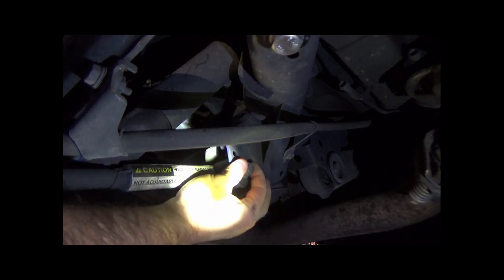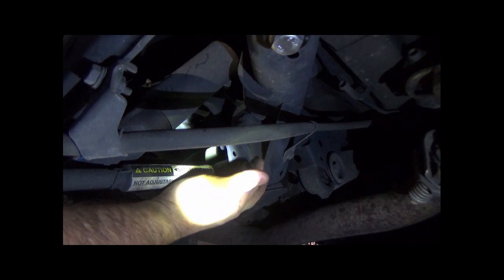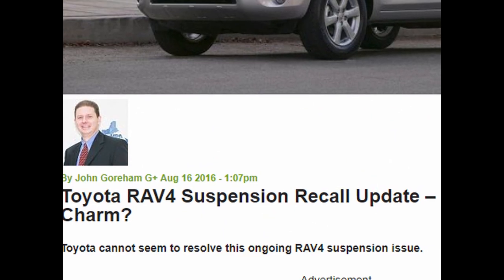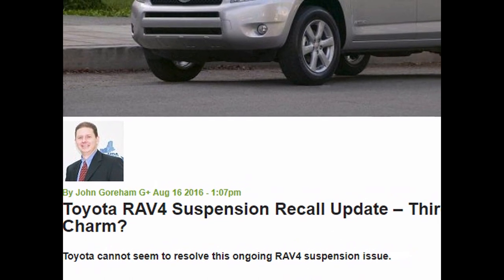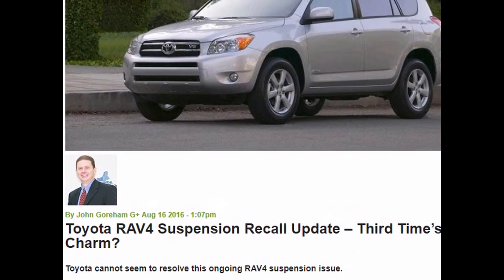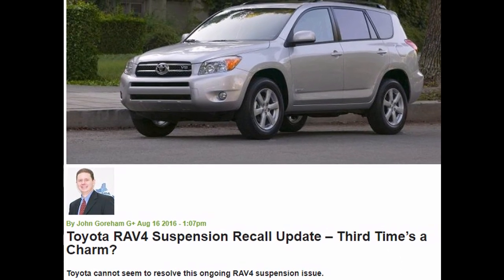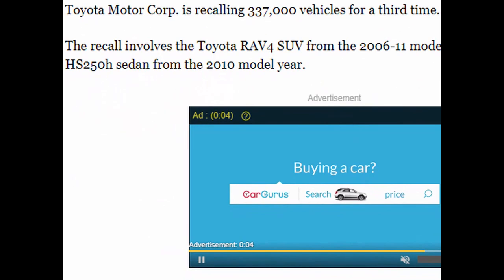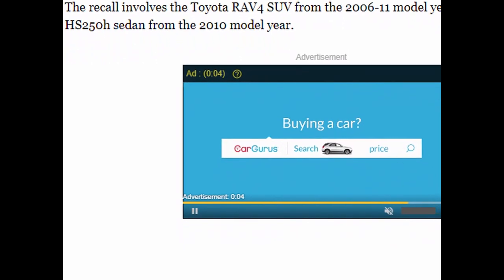The RAV4 was originally designed to have an adjustable rear suspension. However, a series of recalls — three to be exact — has plagued the RAV4. The last recall required the technician to essentially glue the toe arms together after performing a rear alignment, making them non-adjustable. Wherever the toe arm was set at the time of the recall is where it would stay — it could no longer move in and out.